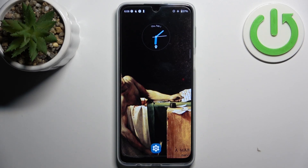Here I have the Motorola Moto G34 and today I'm going to show you how to enter fast boot mode on this device.